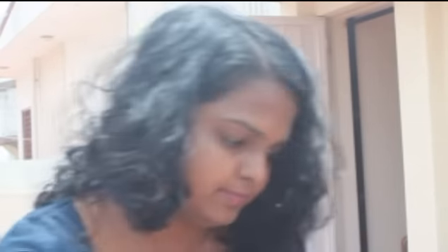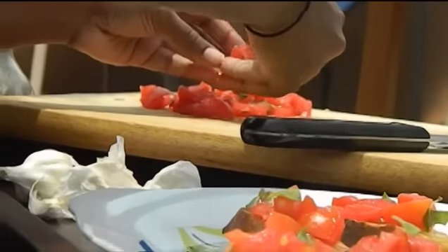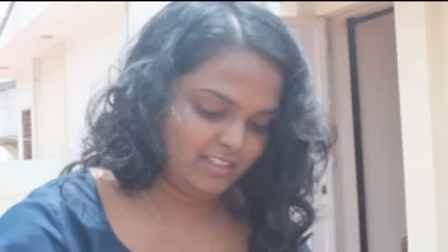Be as generous as possible — as much as the bruschetta can hold, really. That is the bruschetta sorted. Now all I have to do is, when my guests arrive, season it with some lovely sea salt and freshly cracked black pepper, and that's it — I'm ready to go.